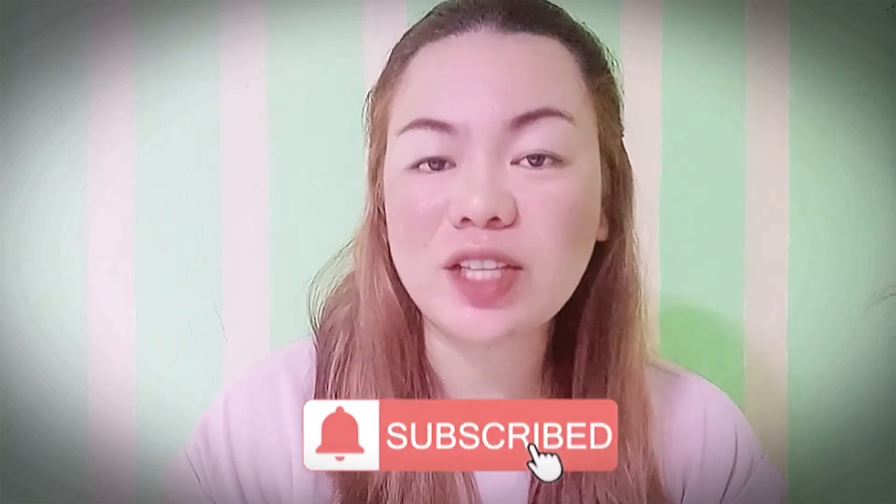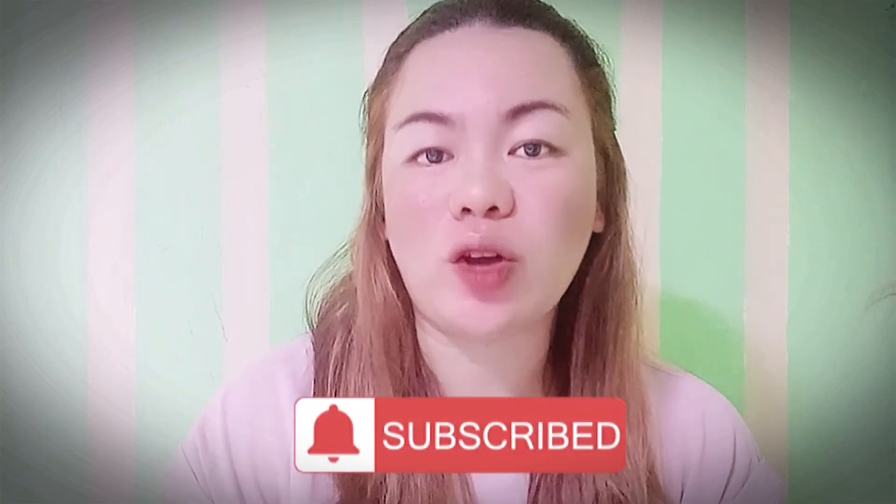But before we continue, please subscribe and of course click the notification bell to keep you updated on my new videos. Okay guys, so let's proceed.